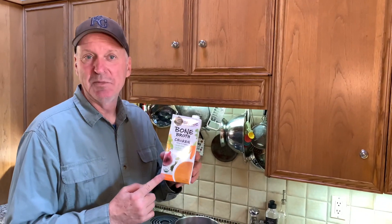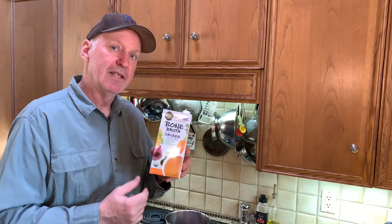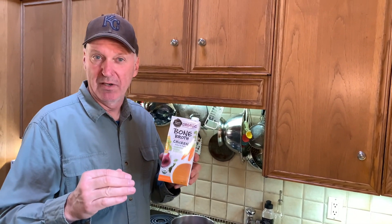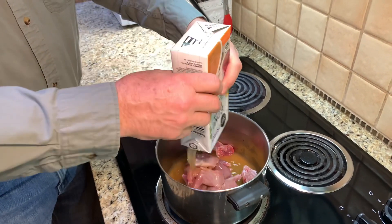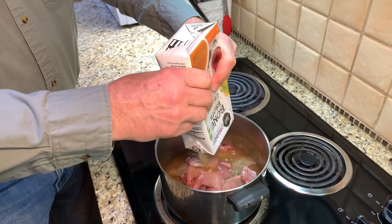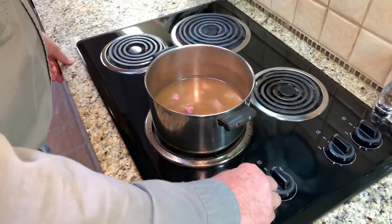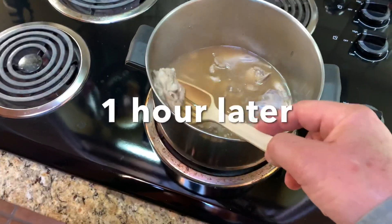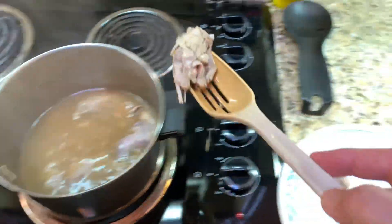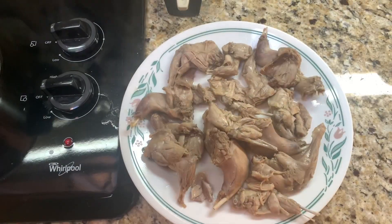I'm going to add some chicken bone broth while we're boiling this, just to add a little extra flavor. I've got the squirrel out of the pan and it's cooling down. I'm going to de-bone it in a second.